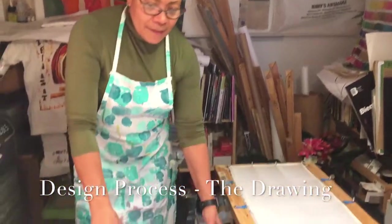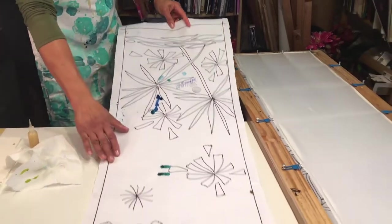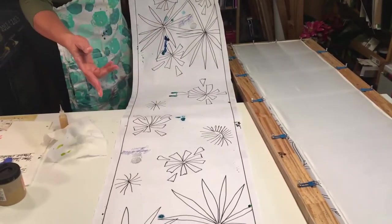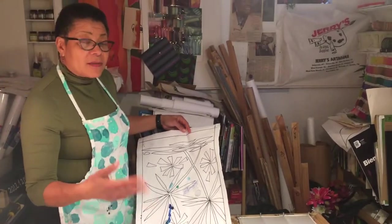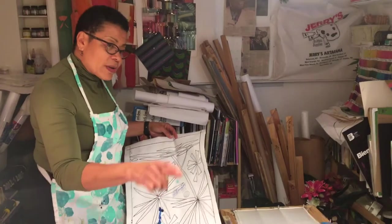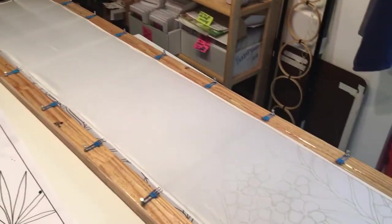If you look at this down here, this is an example of one of my scarves. The layout usually measures 14 by 68 inches, and as you know most of my scarves are 14 by 70 inches, but once you stretch the scarf onto the screen you get two to three inches more.